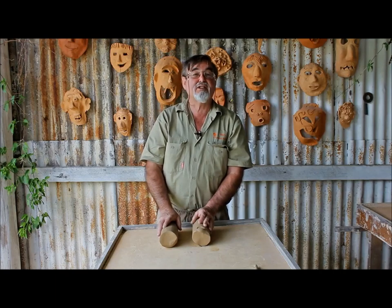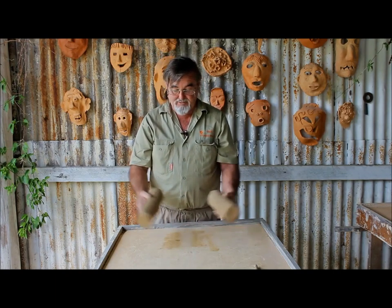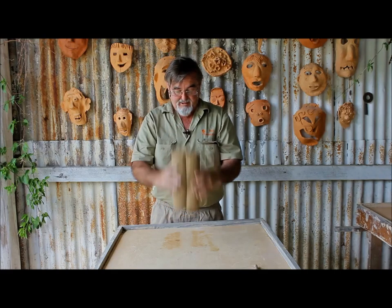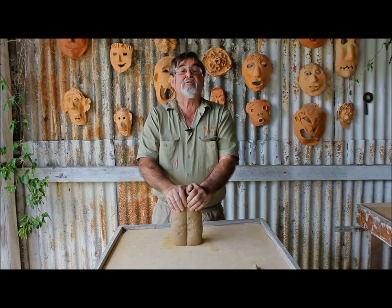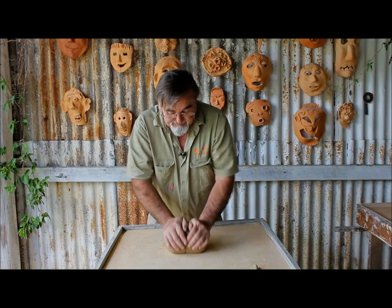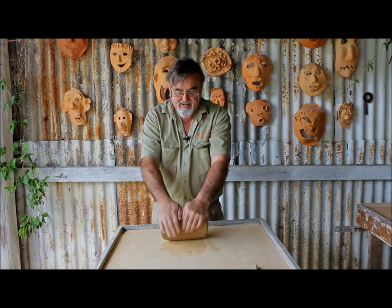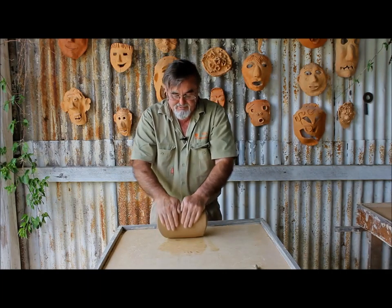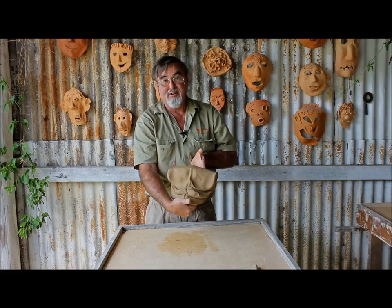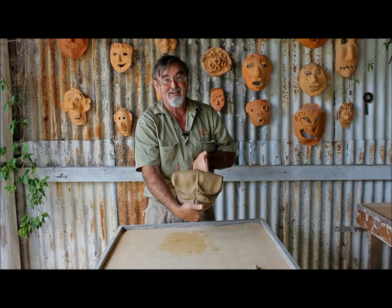Kneading dough is done almost in the same fashion. I've got two two-kilogram blocks of clay here. I'm going to make this as uniform as I possibly can, and the way you do that is by pushing down and away from you. This is called ram's head kneading, and you'll see why very soon when I show you the shape that the process creates — like a ram's head.